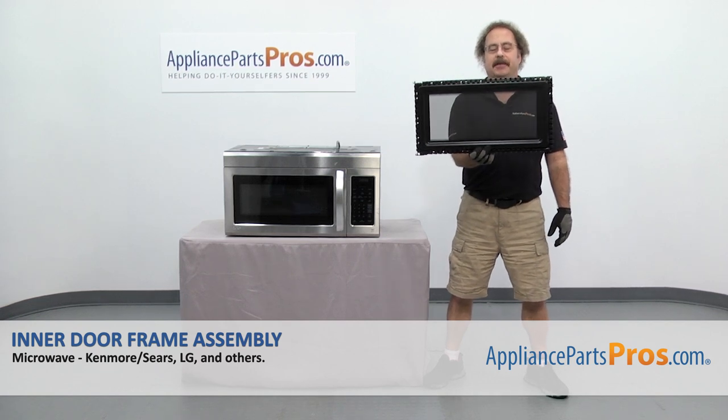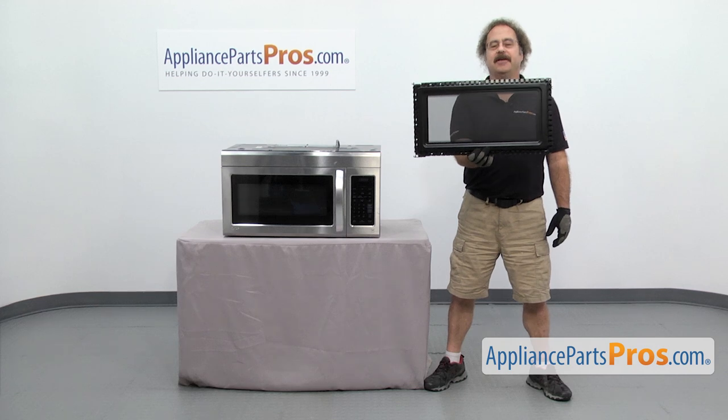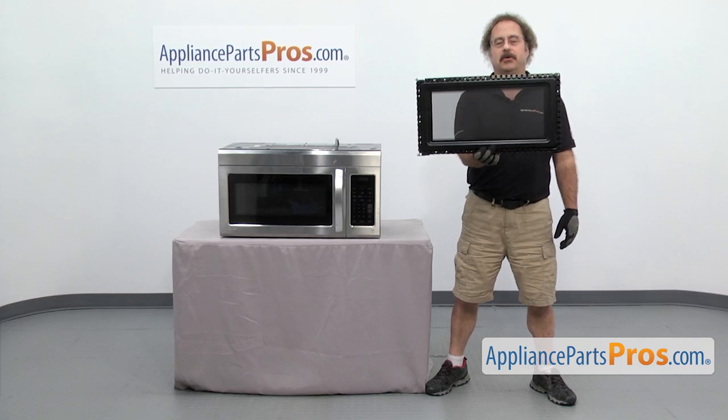In this video we're going to show you how to change out the LG microwave inner door frame assembly. It's going to be a very easy repair and it should only take a few minutes to show you how to do it. If you already have one of these, great — if not, you can click on the link below or get it at AppliancePartsPros.com.